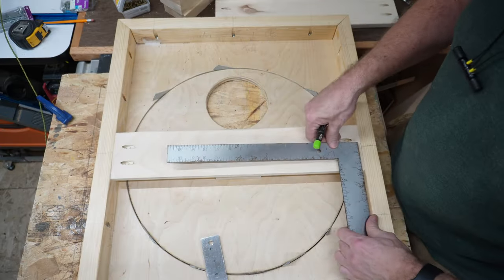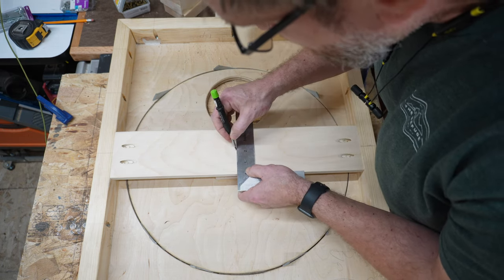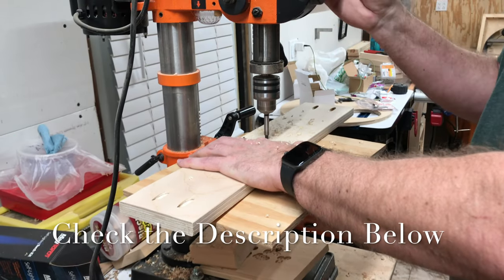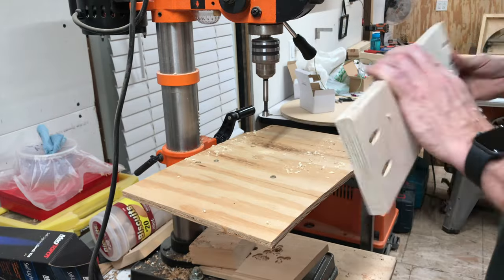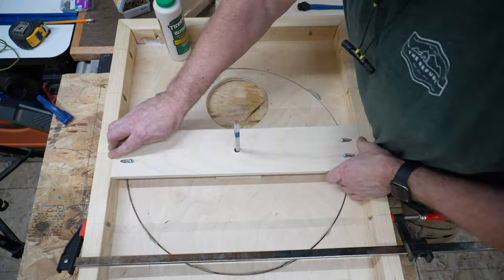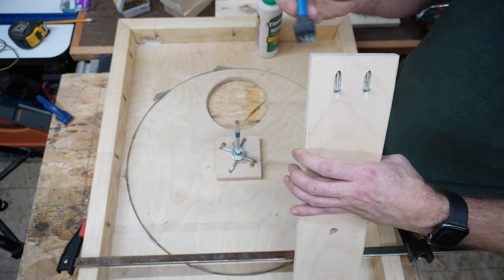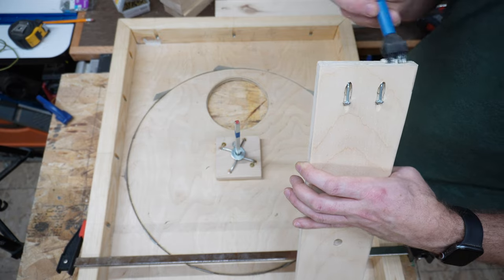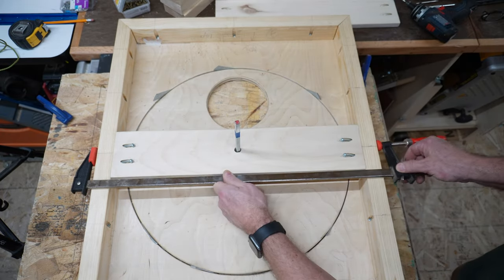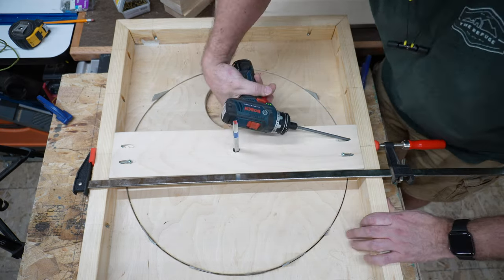Next we move on to the motor mounting brace. If you want printed plans for this build, Matthew Peach has them available on his Etsy shop — I'll leave a link in the description. This brace is 21 inches long, which is 24 inches minus the thickness of your frame pieces, and it's just a little wider than the motor. The center hole will be 7/16 inches for the rod to pass through without rubbing — we want as little friction on the hardware as possible. We'll secure that in place with glue and pocket screws.